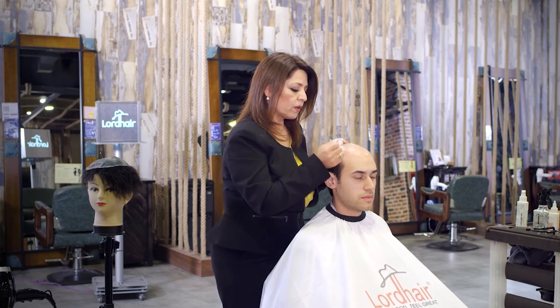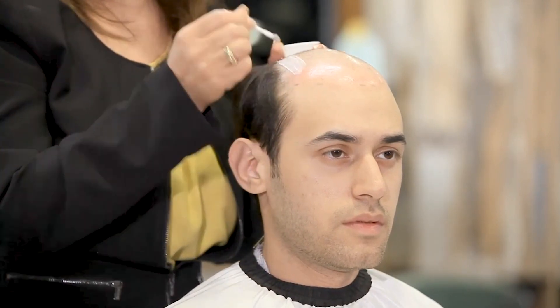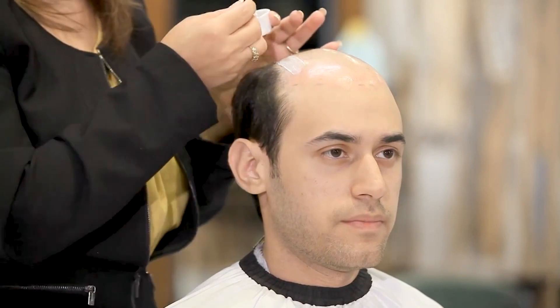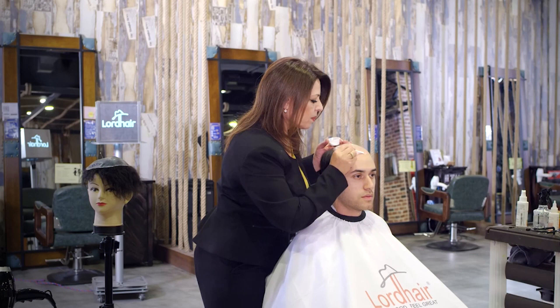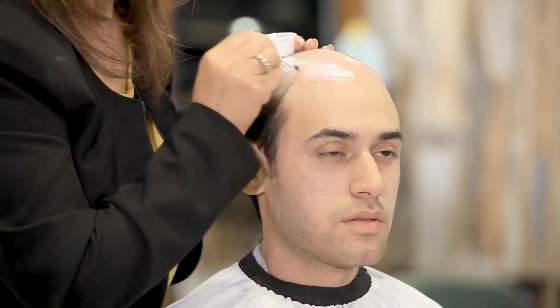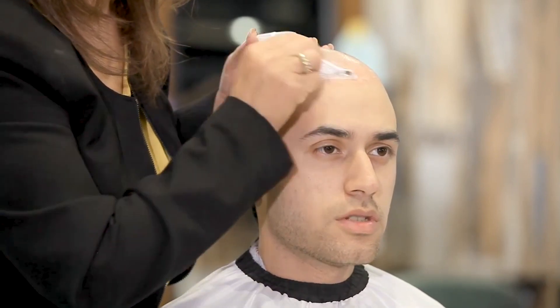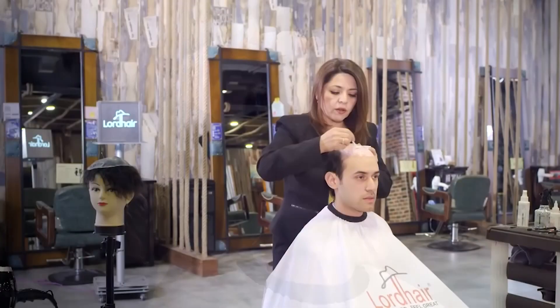We want to make sure that we apply it all even — we don't want to put too much on one side. As you can see, the marks that I put will guide me where to put the glue. They have to be full in this type of system.